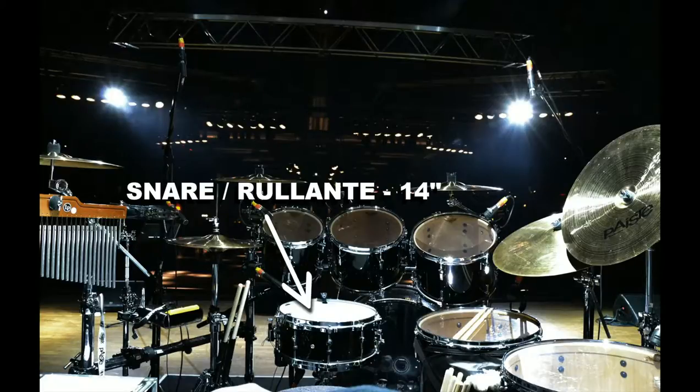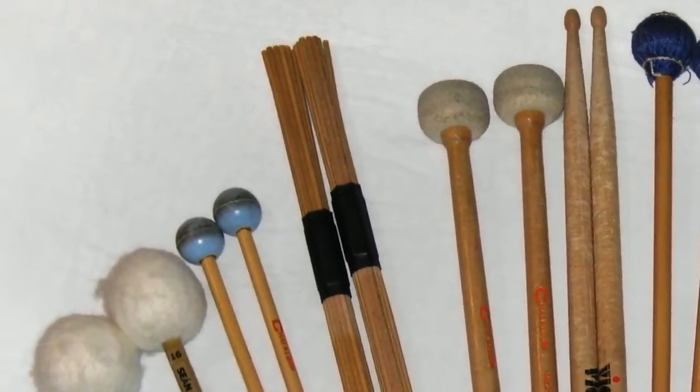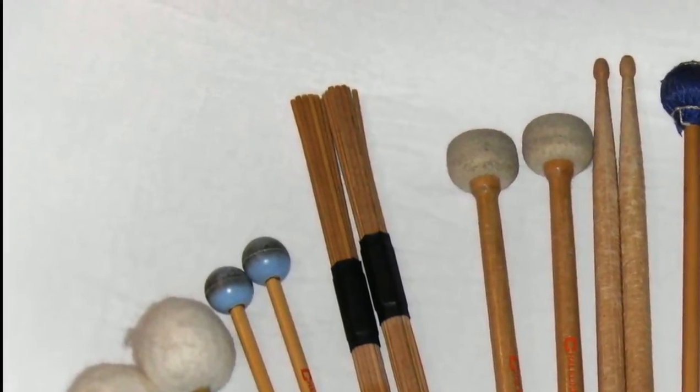It usually involves the use of the distinctive splash sticks — the famous sticks made out of 19 hand-selected birch dowels that provide a warm acoustic tonality.